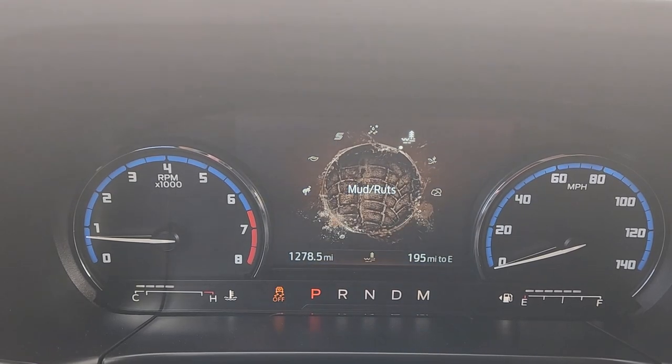There we go — mud and ruts. I'm just going to go ahead and say it: Ford is being pretty optimistic about the capabilities of this little thing. It is pretty good — it has decent ground clearance for a small vehicle like this, but it is not an off-road vehicle.